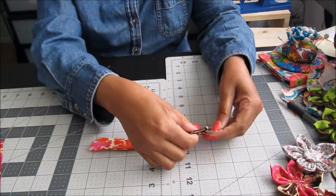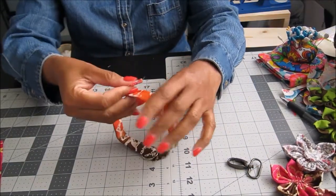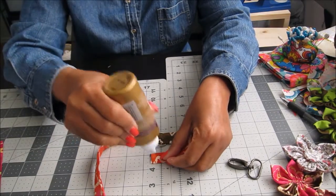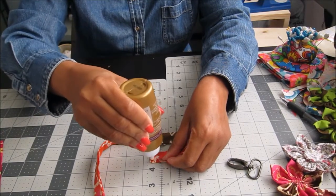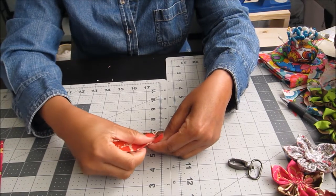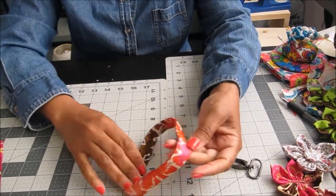Take the fabric piece and fold it around the ring. Apply some glue — or if you sew, you'd stitch across here. For the no-sew version, glue it closed so the ring is secured inside the fold. That's the base of our key fob.